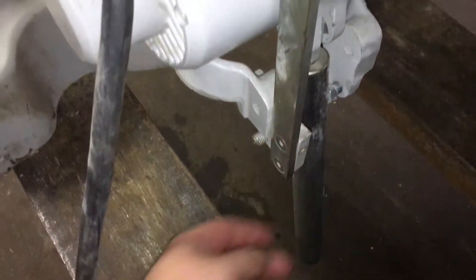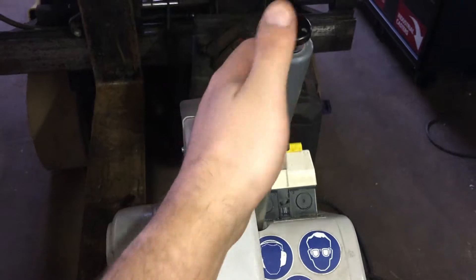There's a spring down here to help with the return. You hit this button here and then you're able to pull down.